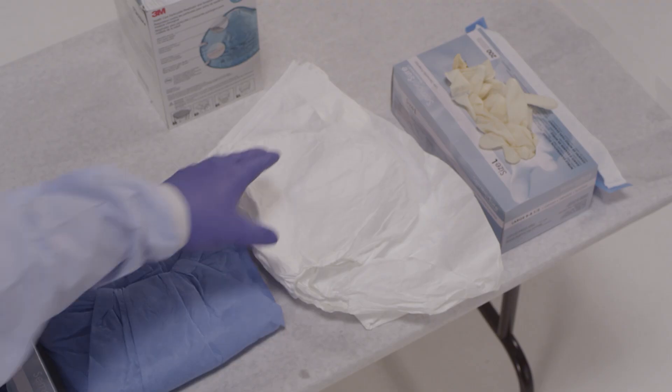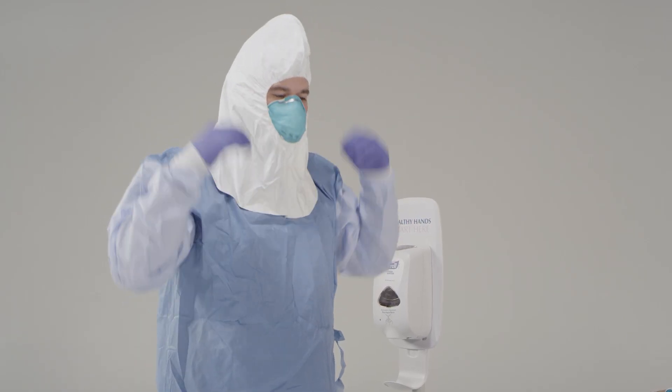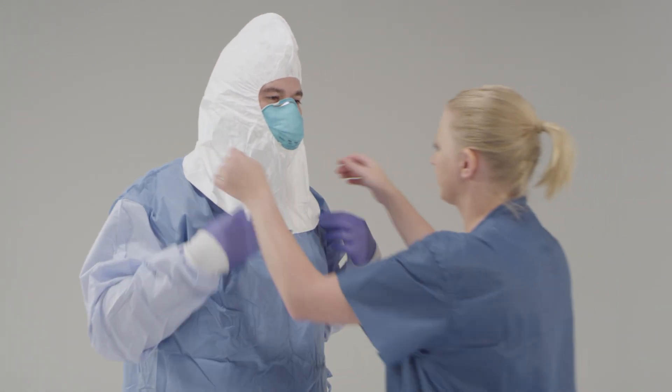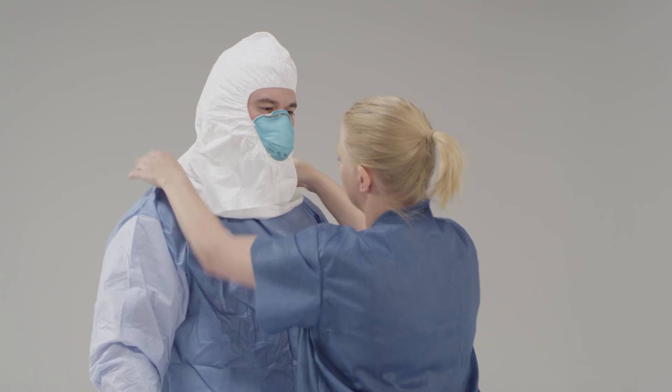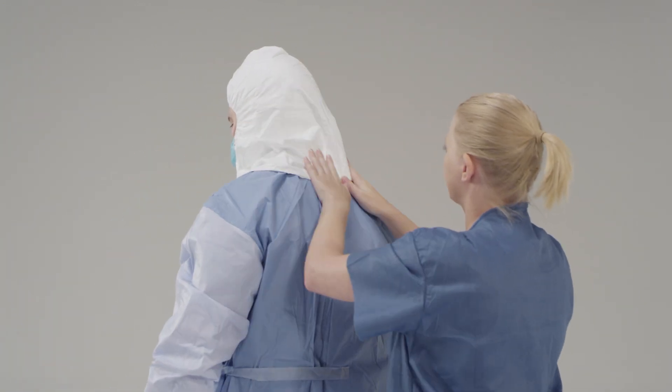Now put on your surgical hood. First you need to inspect it. Put on the surgical hood so that the opening is in the front. Slowly pull the hood over your head and your shoulders. The trained observer should give a check once the hood is in place to ensure that all parts of the skin are covered, no hair is hanging down, and the hood extends to the shoulders. If the patient is vomiting or has diarrhea, put on a single-use, fluid-resistant or impermeable apron that covers the torso to the level of the mid-calf, providing an additional layer of protection against exposure to body fluids.